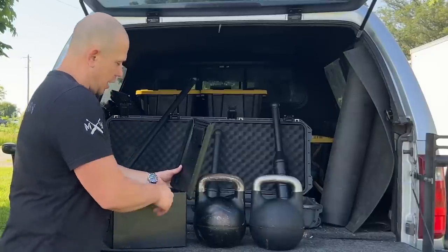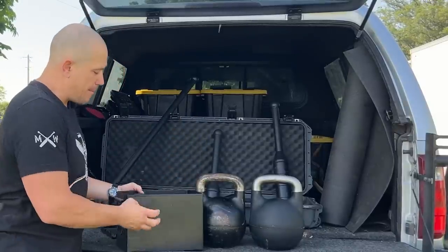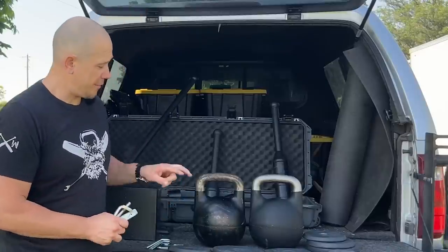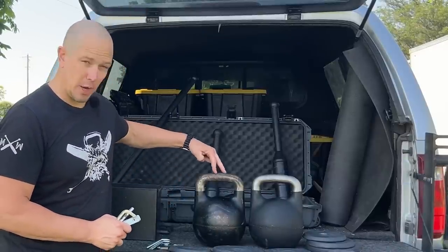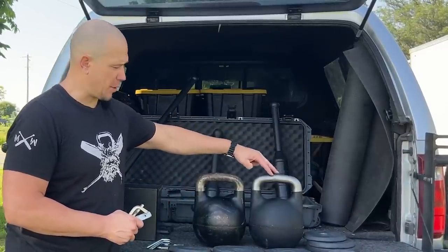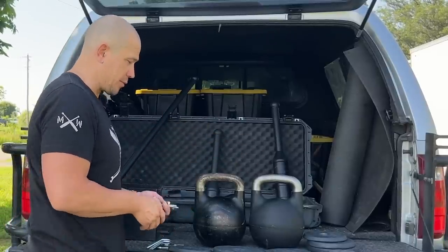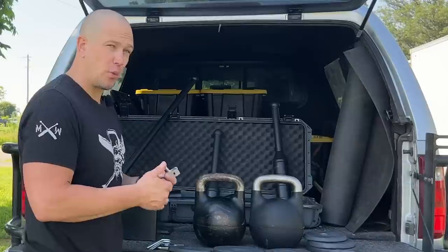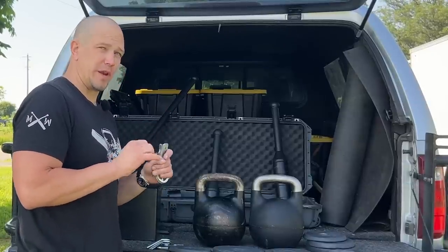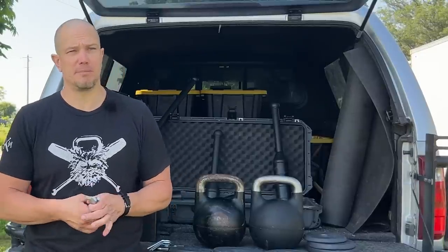We have all of our spare weights put into this 50 caliber metal ammo can. All the plates look essentially exactly the same. I have two of the Kettlebell Kings bells and two of the Bells of Steel bells so that I could compare them — see if they move differently, see if their overall weight is different. Thus far, they don't seem to be different. They could be used with each other with no outlying movement issues. They're going to feel the same.